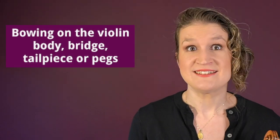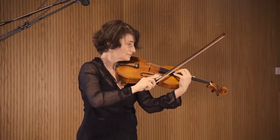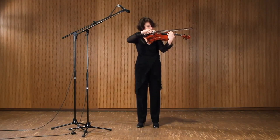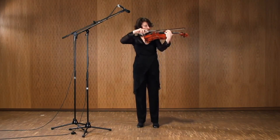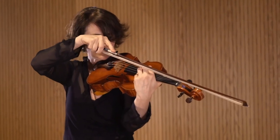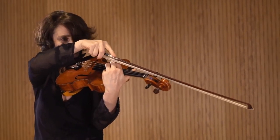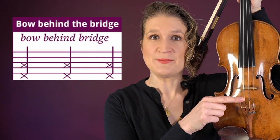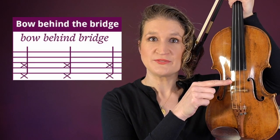Bowing on the strings isn't the only option — you can also bow on the sound box, the bridge, the tailpiece, or the pegs. And when you bow behind the bridge instead of on the strings, you get a very high, squeaky sound.